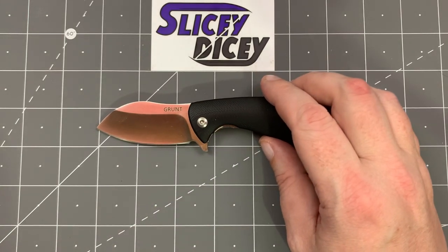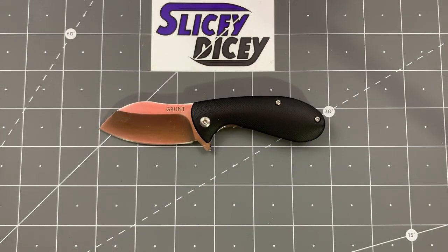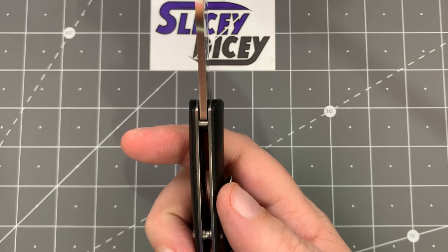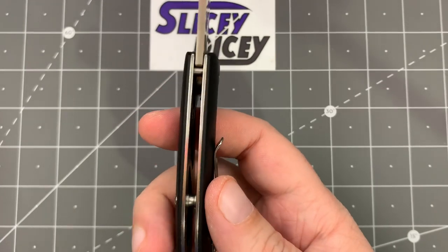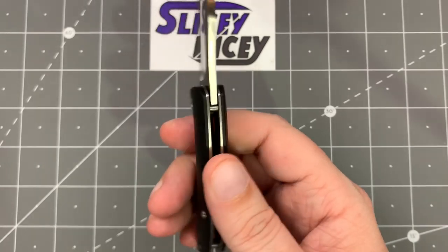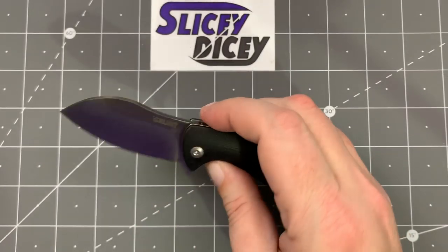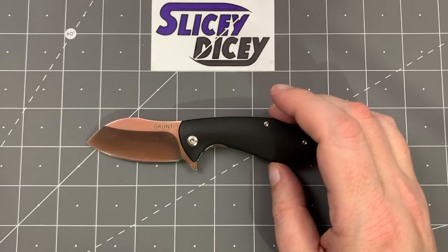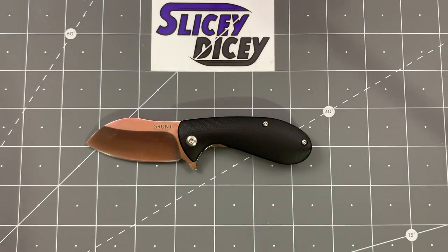Now let's do some specs and size comparisons. You have an overall length of five and three-quarter inches, a blade length of 2.4 inches, a blade thickness of 0.11 inches — which is much thinner than I was expecting — a handle thickness of 0.57 inches, and a weight of just 2.65 ounces on my scale. It just barely misses that ounce-per-inch ratio, but it comes darn close.